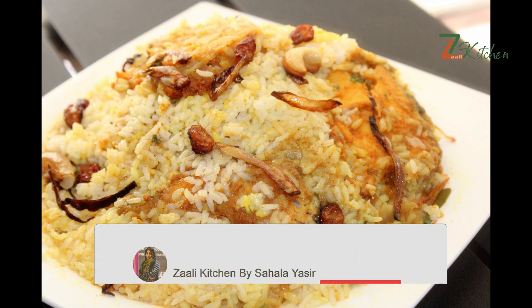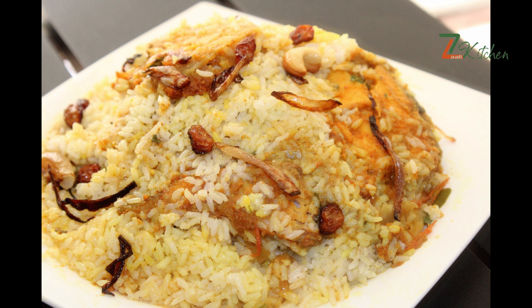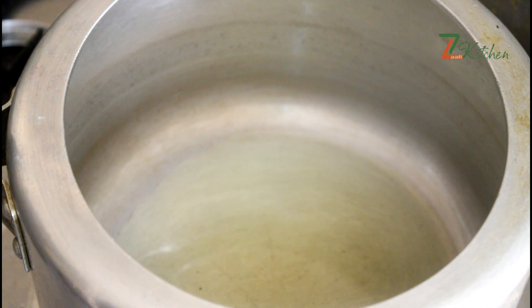If you like this, please subscribe to the channel. Please like this video. I took a cup of milk and two tablespoons of oil.